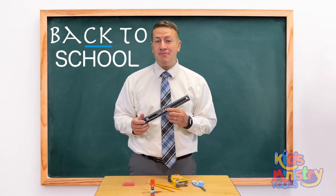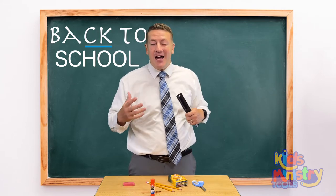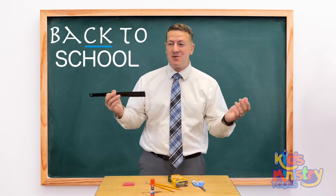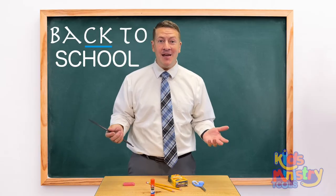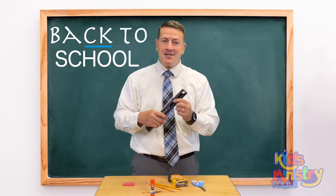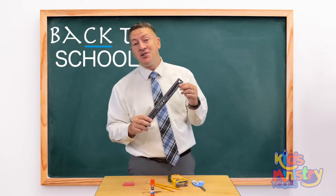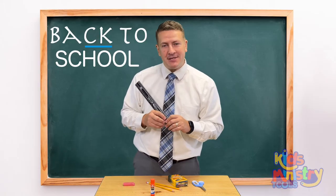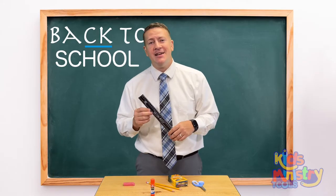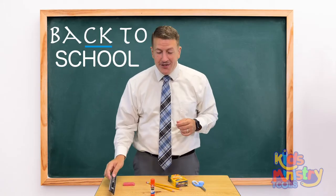A lot of times we try to compare ourselves to other people. We say, 'I'm not as good as so-and-so, so I may as well not try.' That's not right. The Bible says you're fearfully and wonderfully made — marvelous are thy works. Don't compare yourself to other people. Don't think you don't measure up to how well-behaved or how good at math someone else is, so you may as well not try. No — whatsoever thy hand findeth to do, do it with thy might.